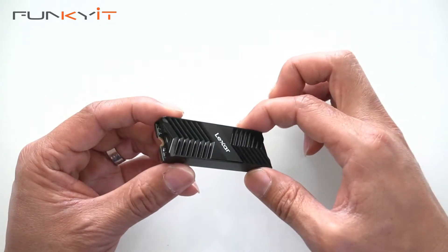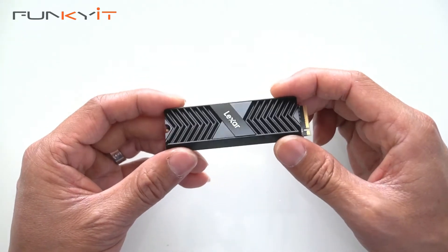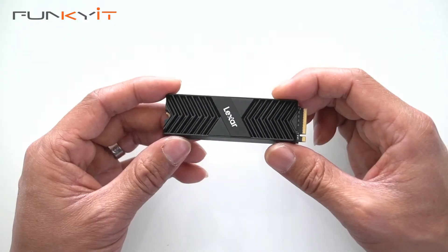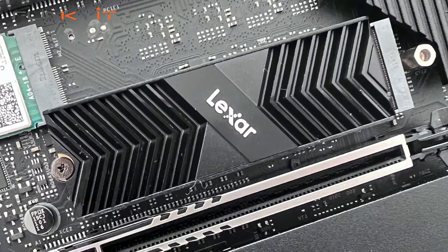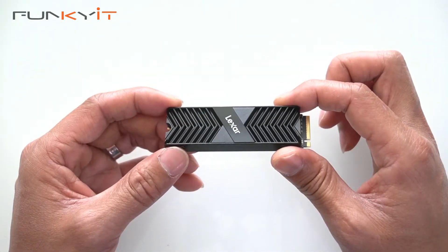It does come with a nice heatsink which really helps with the cooling, and of course make sure you line the connectors up with the M.2 connectors. Alright, so we'll put this into our test rig and see how it performs and we'll see you in a bit.